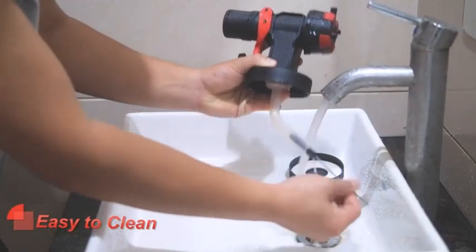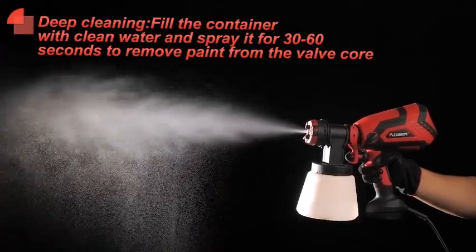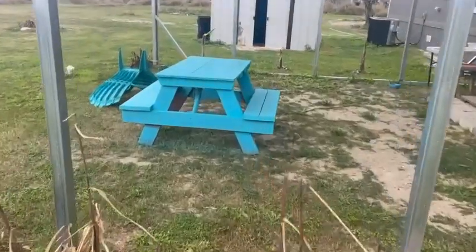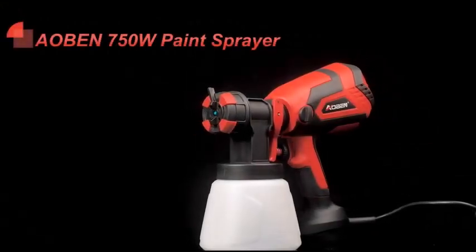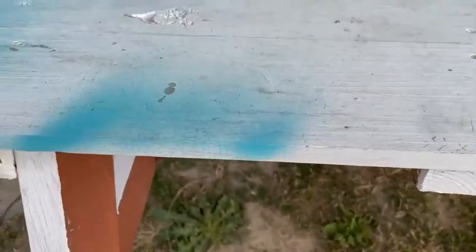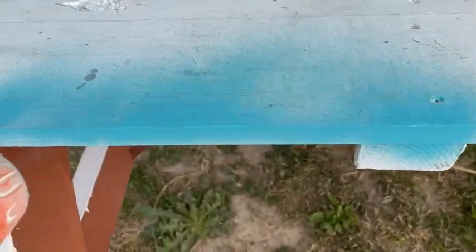Also, the gun overheats after 10 to 20 minutes. I did not try using it for a longer time, but I would recommend giving it a break every 15 minutes. I read that this happens to all guns in this price range, so I'm happy with it. No complaints — give it a try and thank yourself later. Let me know your thoughts in the comment section below about this paint sprayer.